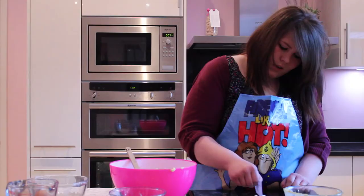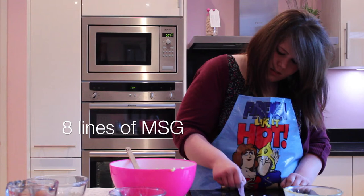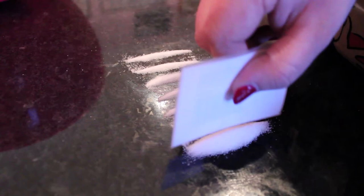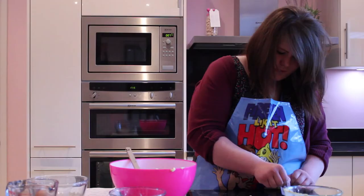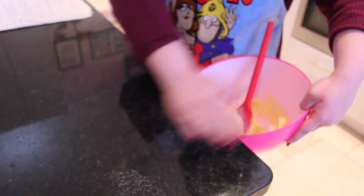So let's prepare our MSG. Now what I'm going to do is just make some lines of this and make sure they're all equal. Just use some sort of card that you can find. Now just scoop that all into the bowl like that.